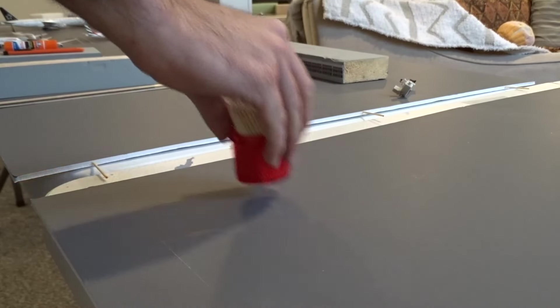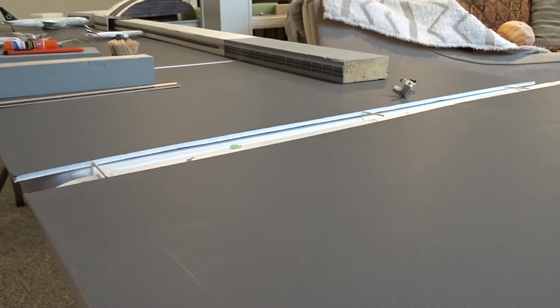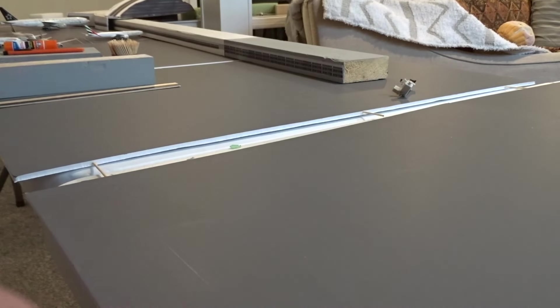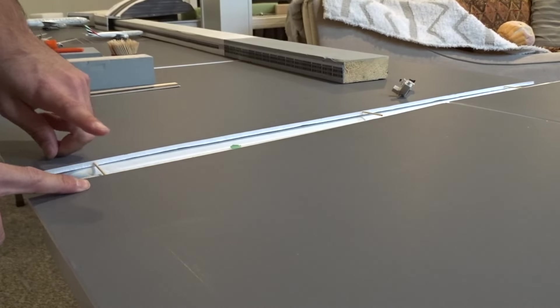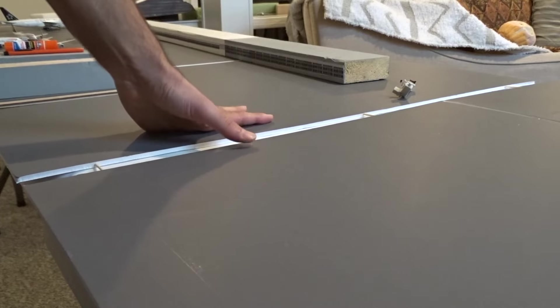I'll take these boards and join them up together, making sure they're level with each other. It's a lot of eyeballing, which isn't necessarily the best advice. I'm going to make sure the toothpick doesn't go ripping through the surface. I'll push it in from the side — there we go — and that should be good.